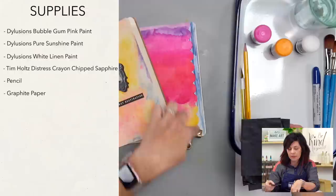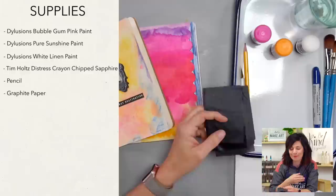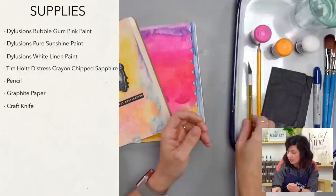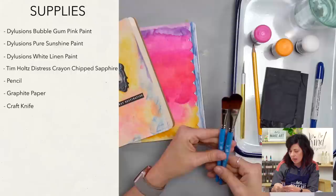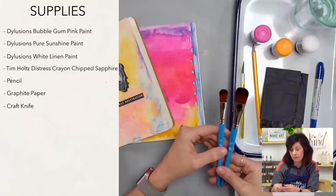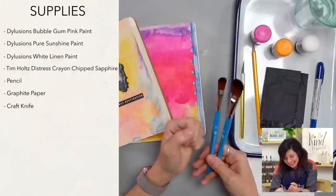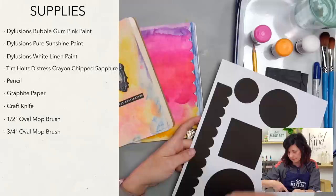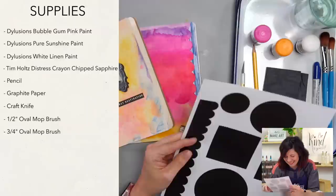I'm going to use this graphite paper to trace the shape of the scalloped — the roundy edge. And an exacto knife, which also came in our subscription box — a pretty gold one. We're going to use some brushes. This one I've affectionately called Mavis because when I say 'oval mop brush' it comes out all crazy. I have a half inch and a three-quarter inch of that. And this template has this edge but you could also free-hand it.